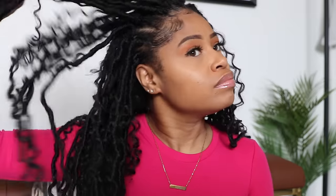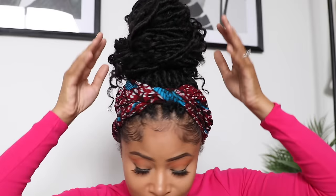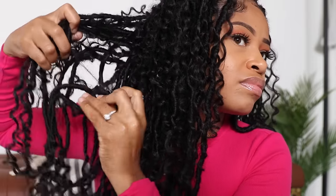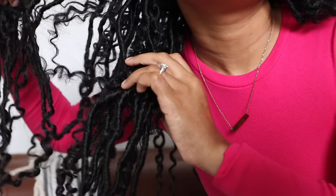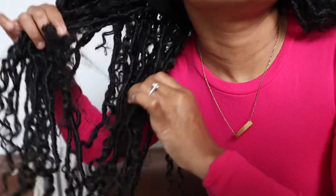I kept these in for two weeks and they held up really well. The locks were very low maintenance — didn't have to do much to them. At night I pulled it all up into a high bun, tied down my edges and that was pretty much it. The one drawback is that after a few days the curls did start to get a little tangled and matted especially at the very back. So every day I would just take a few minutes and gently pull the locks apart to keep the matting at a minimum.